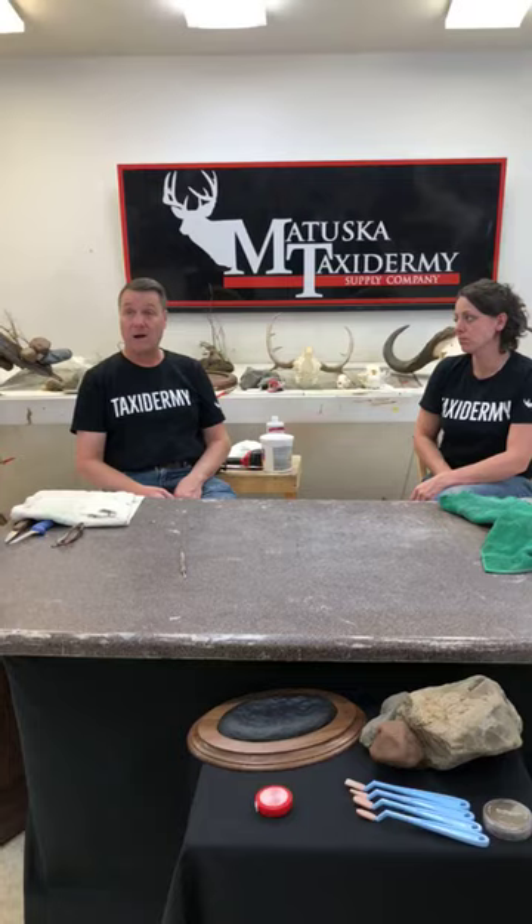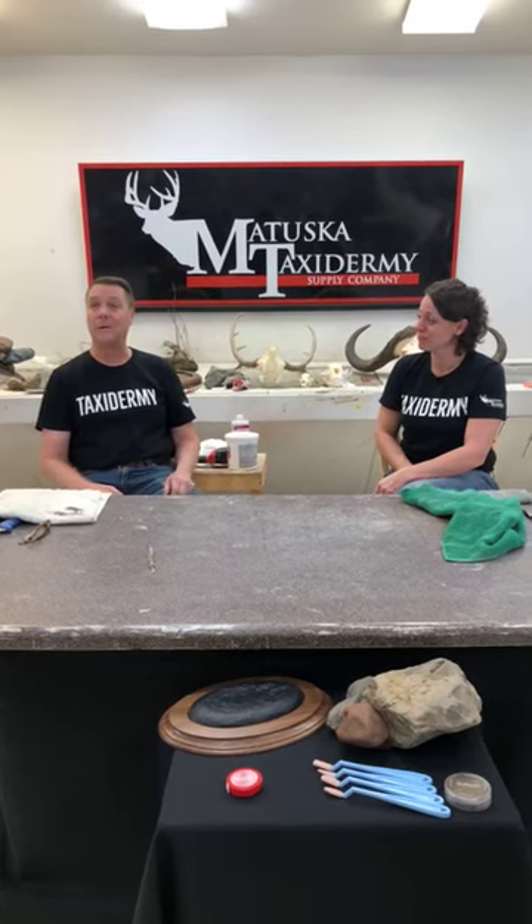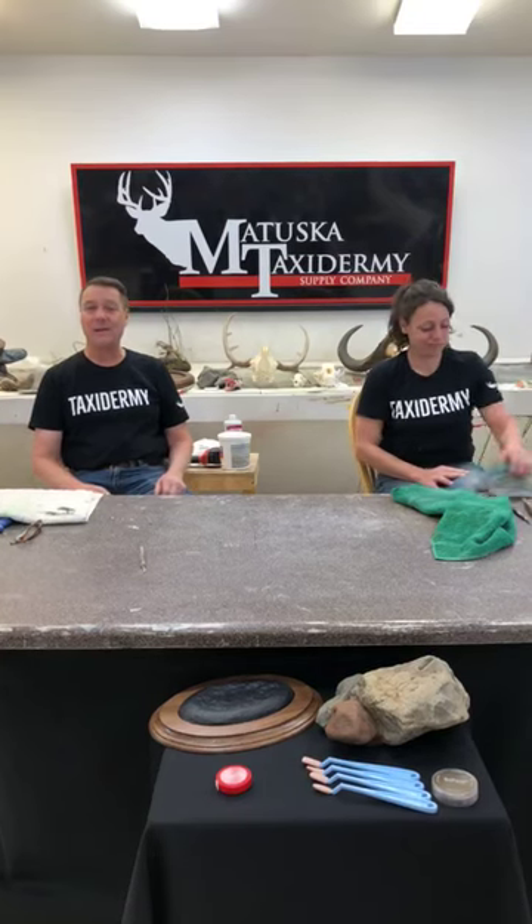Back to the European mount. There are a lot of different ways to get the meat off — we choose cooking, we kind of simmer them off. There's the beetle method, and maceration where they put it in water and let the bacteria and little water creatures take the meat off. For us, cooking seems to get it done fast and does a pretty nice job. European mounts can be messy, they can be dirty, they can be profitable. What we usually do is the customer will bring in the deer and we will cape it off. Before we cook this skull, it's important to get as much meat off as you can — the minimum amount of cooking is going to give you the nicest results.